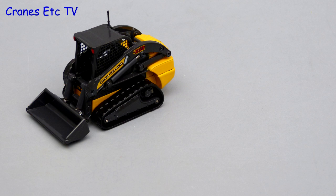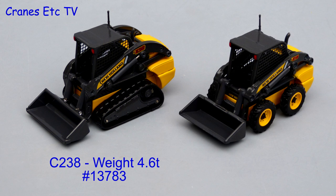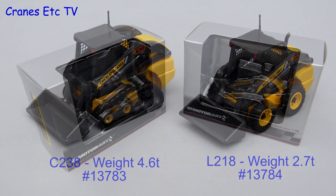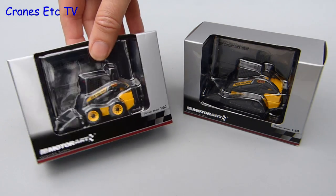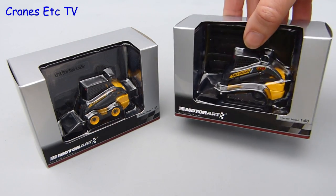This review looks at two New Holland machines. The C238 is a compact track loader weighing 4.6 tonnes and its model number is 13783. The L218 is a much smaller skid steer weighing 2.7 tonnes and its model number is 13784. The models come in identical packaging which is more MotorArt branded than New Holland branded and there's no information about the real machines.